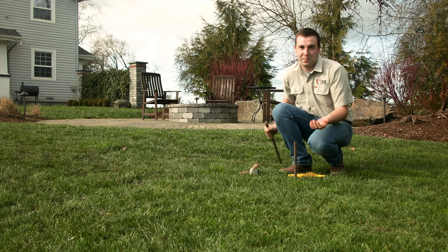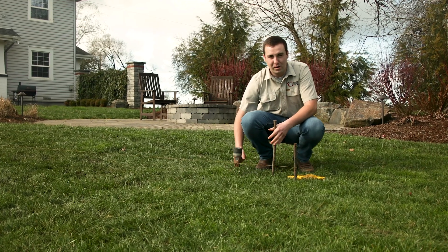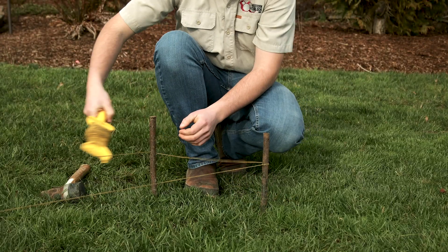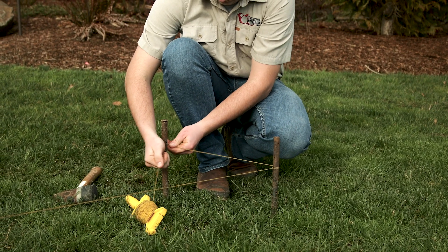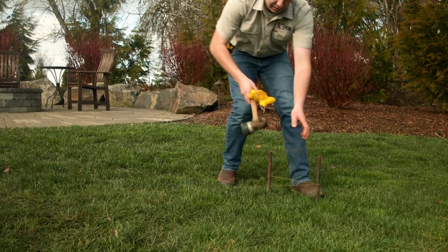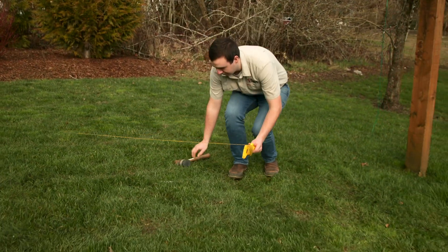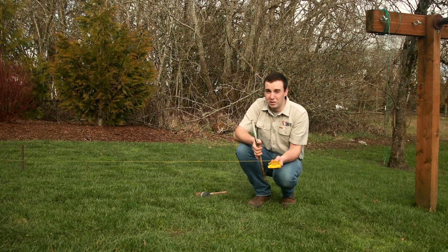Then you need to establish your perpendicular line. I usually like to go back past the edge of my project and hammer a stake in. The point here is to cross these lines to make a point of intersection — that point of intersection is your corner, and that's what you're going to make square. Run out here, establish your perpendicular line, and you can take a minute to eyeball it square so you have less adjustment when you measure.